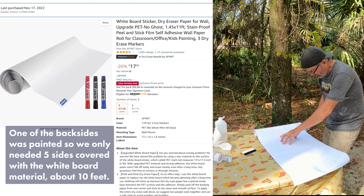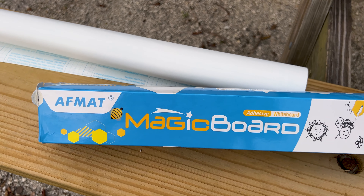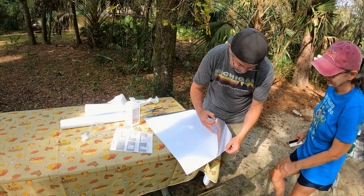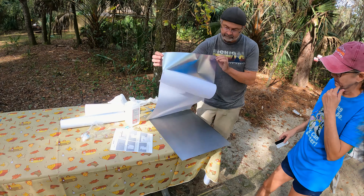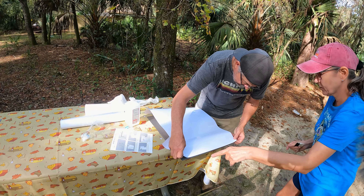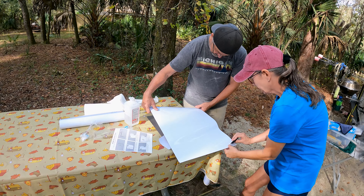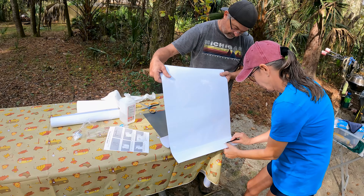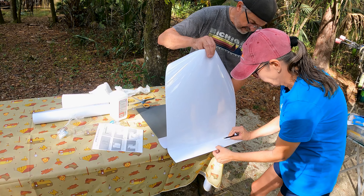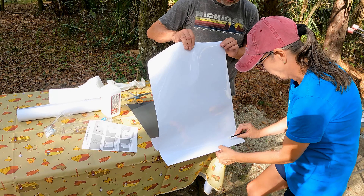I prepared the whiteboard self-adhesive material by cutting it to the approximate shape with about two inches of overlap on each end. I had to get Alice's help to put the self-adhesive down — she had better fingernails than me. Once we got it peeled back, I held the sticky part and she helped me position it onto the steel and get it started. We had to make sure that everything was still going to line up well when we rolled it out. After we got it stuck, Alice could start using the squeegee that came with it to press out all the air bubbles.